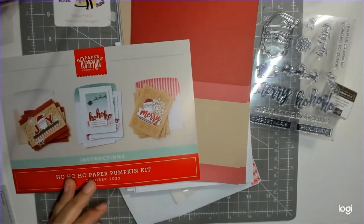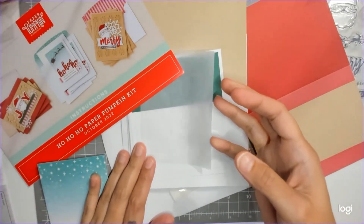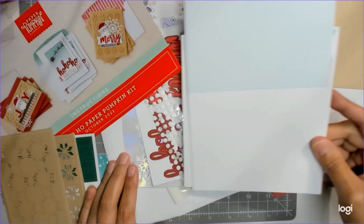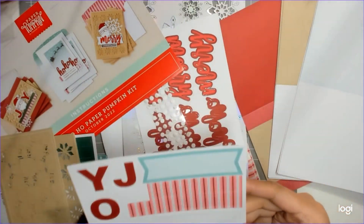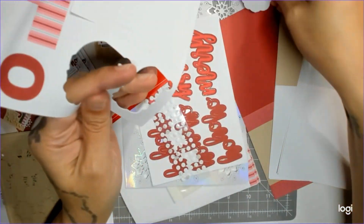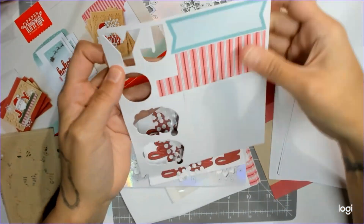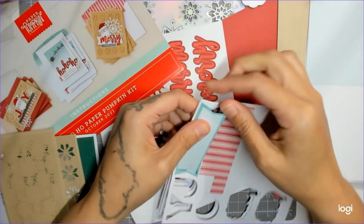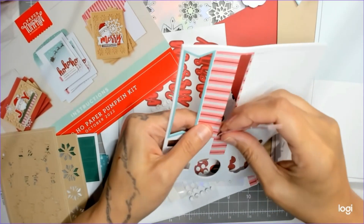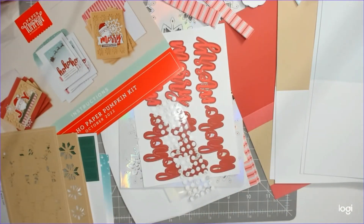It looks like we have three card designs that we're going to try to quickly do because I have other stuff I need to be getting done. All right, so there's one card base, two card bases, and three card bases. Then we have our cut-aparts — we have our little santas, we have one little joy, we have some banners, which must be inside of a card because I don't see them on the outside picture. We have some long pink striped paper and some short striped paper.